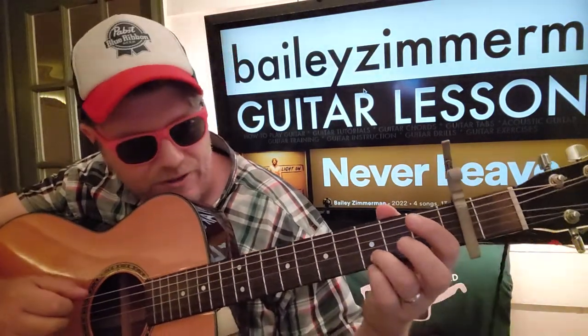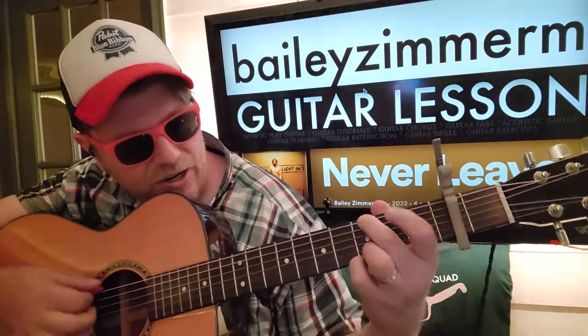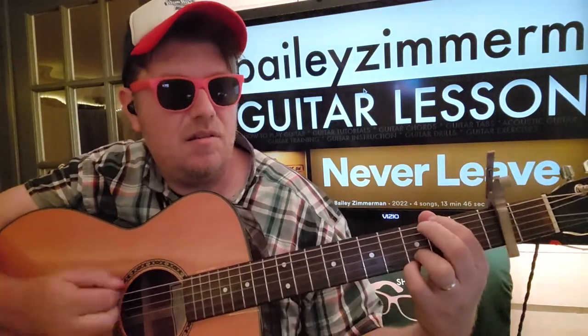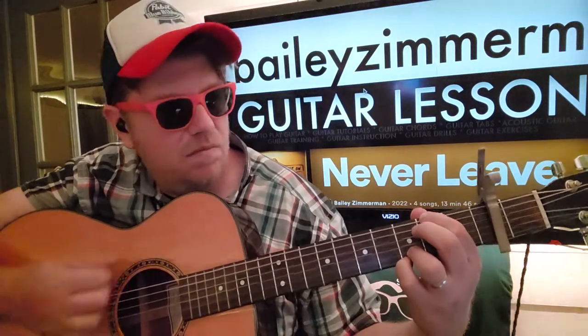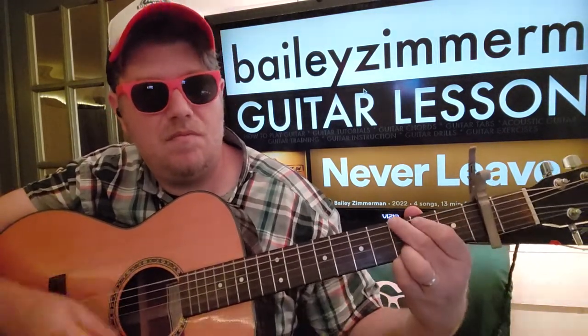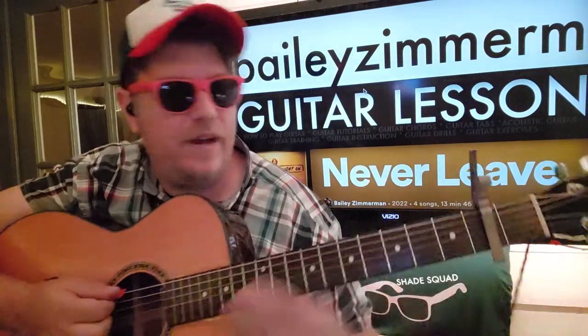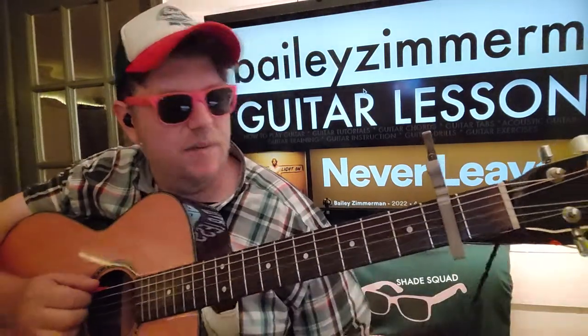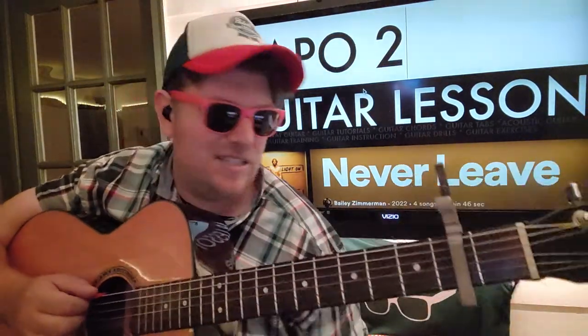We're going to anchor our fingers on the third fret, B and E here. So I'm going to show you how to play that. Like it, subscribe, let me know other songs you want to learn on guitar. Let's just put a capo on the second fret - not talk about it.